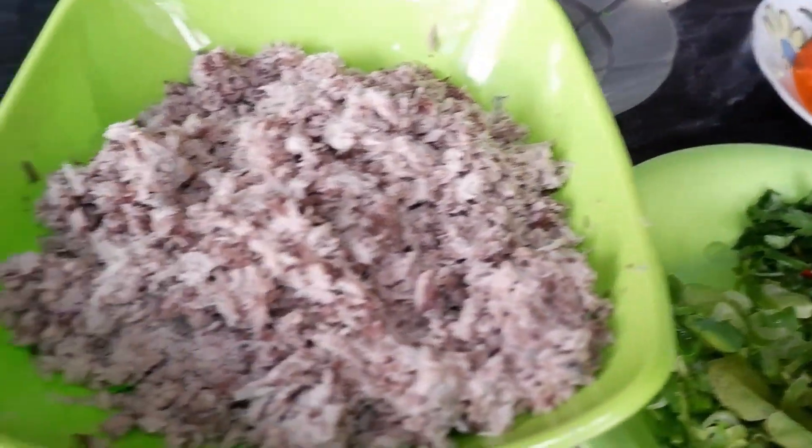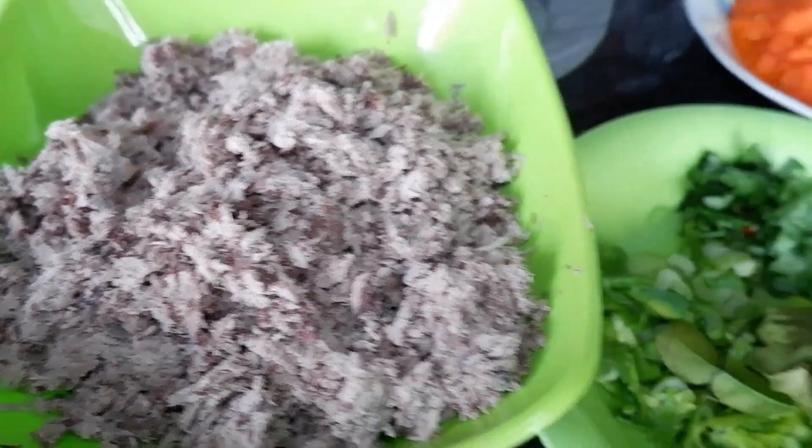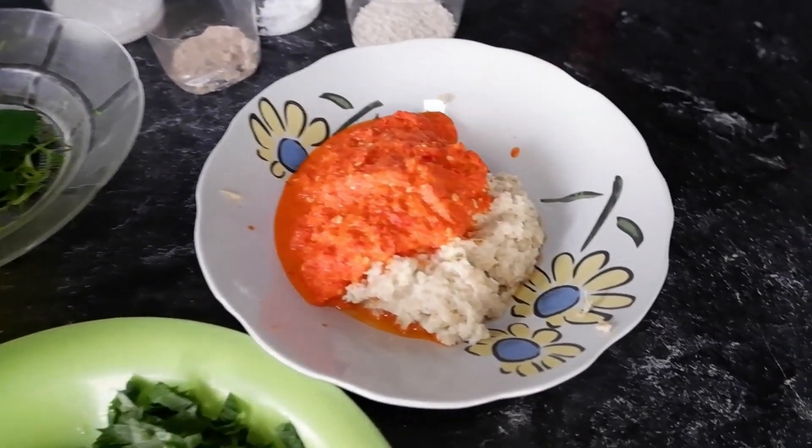Ini bahan-bahannya sudah lengkap. Ikan tunanya sudah dicincang-cincang seperti ini. Minyak makan. Ini sudah lengkap semua bumbu-bumbu yang sudah dihaluskan.